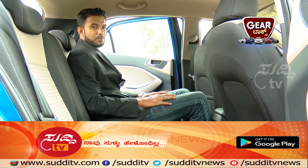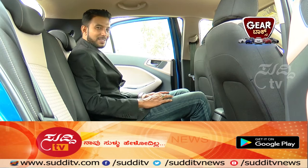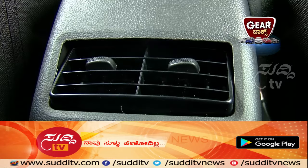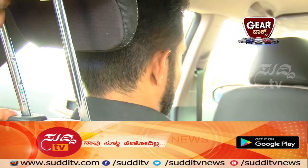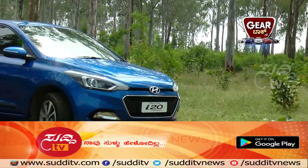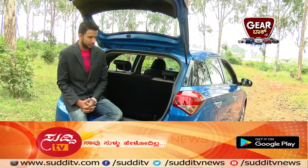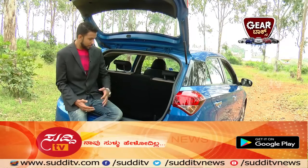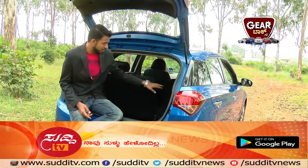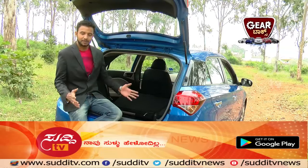On long drives, arguments over AC are common — but not in this vehicle, because there is a rear seating AC vent. The car also has a wide and bigger boot space, enough for a family's luggage on long trips. The boot space is extendable thanks to 60-40 split rear seats — fold them down as needed for extra space.